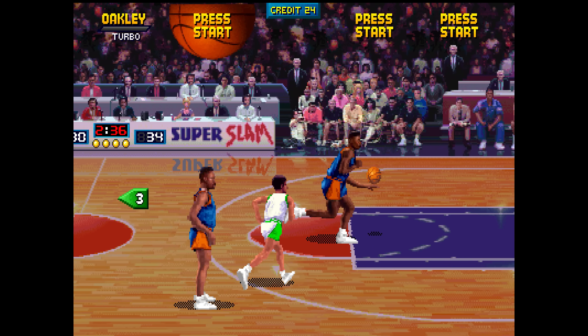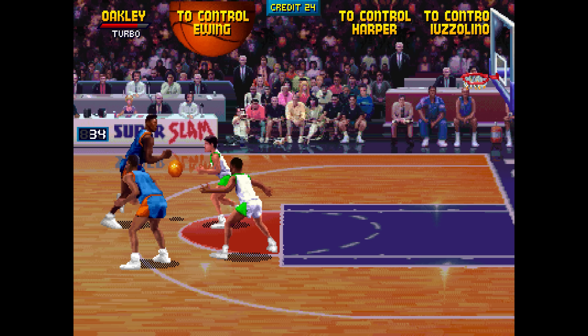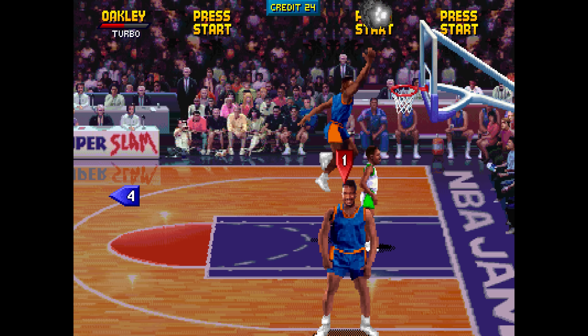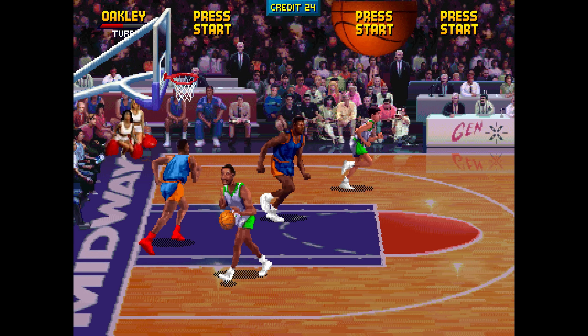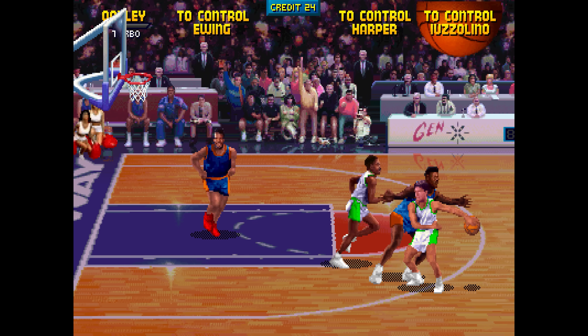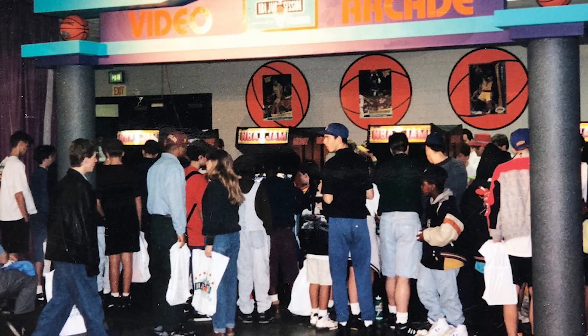One of the most unique features of the game was the on-fire feature. Once a player hits three baskets in a row, he becomes on fire and has unlimited turbo, no goaltending, and increased shooting ability, and this will continue until the other team scores. The balance between simulation and arcade gaming was perfect, and NBA Jam would be a massive hit. Even non-basketball fans like myself absolutely loved the game.